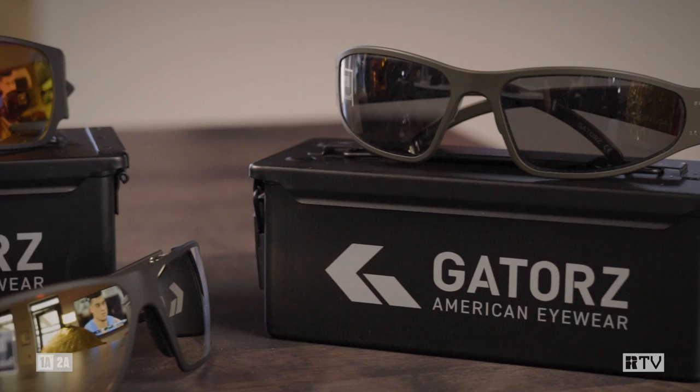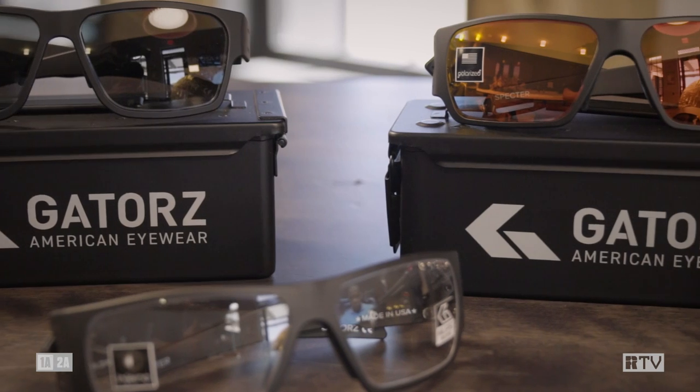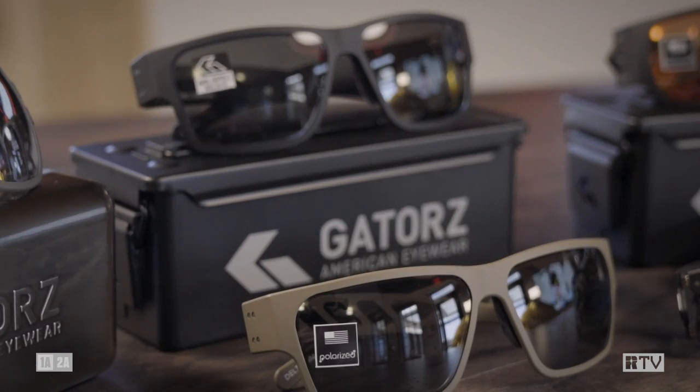These are the Raptors — Raptors with a W — because they are wrap-around lenses if you like that style. The Spector's a bit more boxy, a bit more traditional like you may have seen over the last 10-15 years. And my personal favorite, honestly by a large margin, the Deltas. Classic Wayfarer style — these will never not be in style. We're going on almost a century of this style looking great.